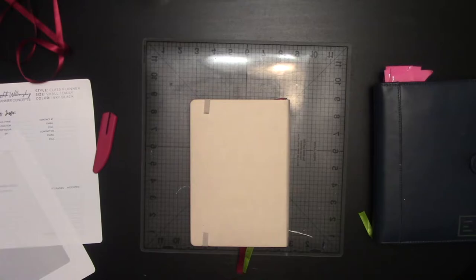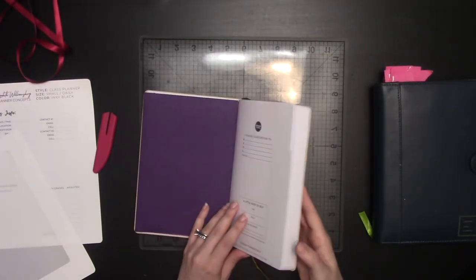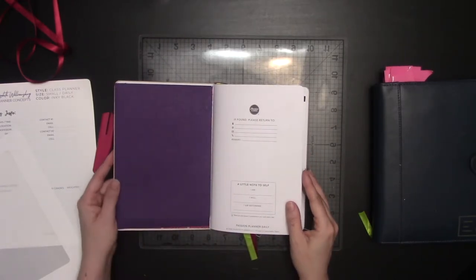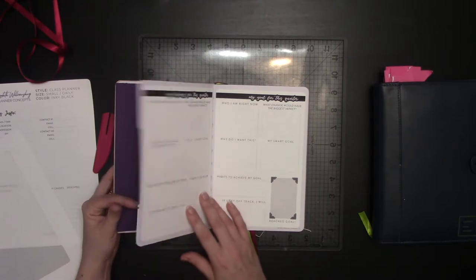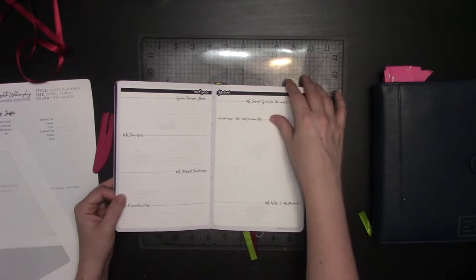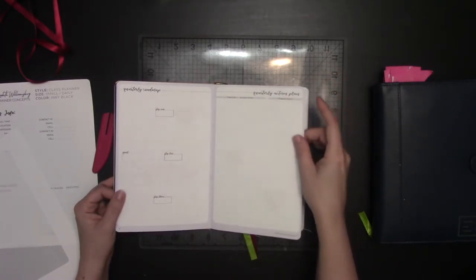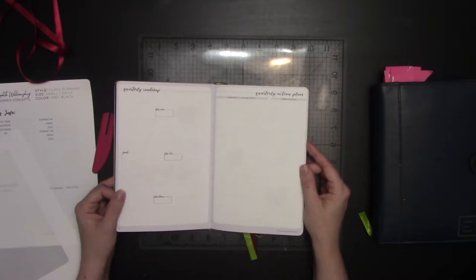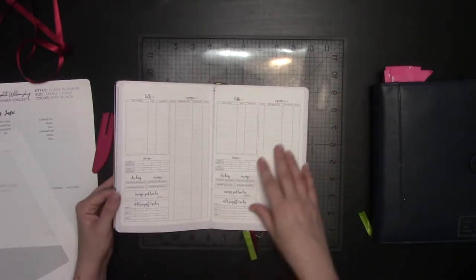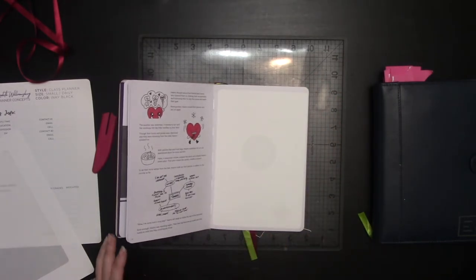Next thing I'm going to do is go ahead and add in my front pages. This is the 2019 release of the Passion Planner Daily. The 2019 release had this whole eight-page story — the reason being that if it had eight pages of text it would be cheaper for them to ship. I've already gone ahead and covered it with all of my stickers and I'll go over what each of those are.